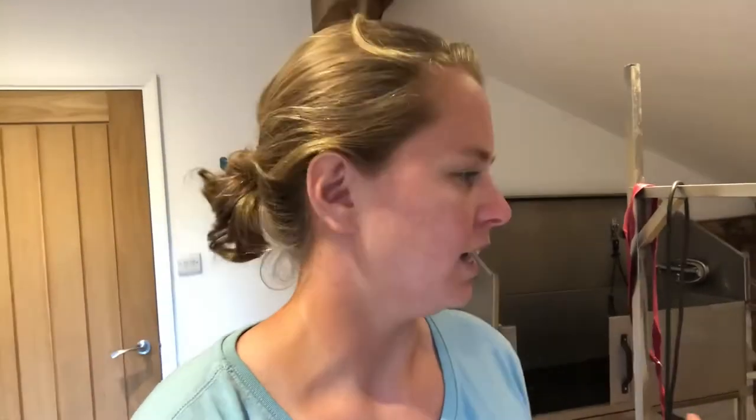Today I thought I'd do a quick video on bathing your dog correctly. Most of it comes down to the shampoo you use and the technique you use in the bath, to make sure you get deep into the coat and clean out as much grease and debris — mud, grass seeds, anything like that — so you've got a nice clean pristine coat before they decide to roll in something else.